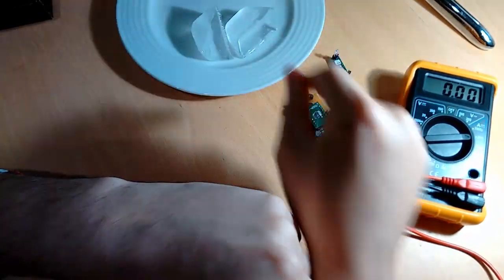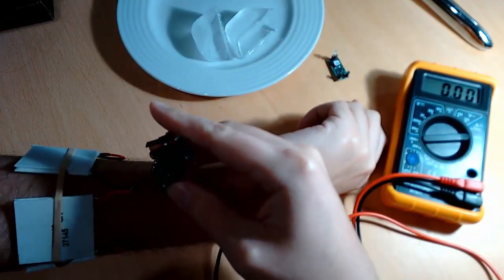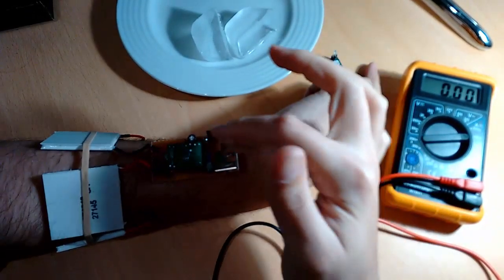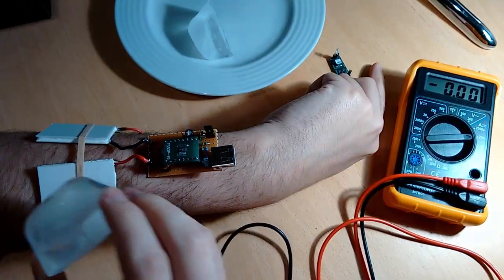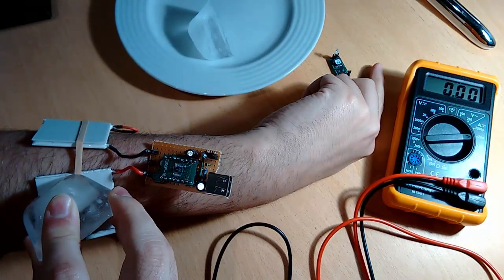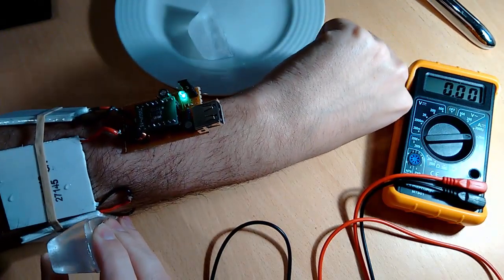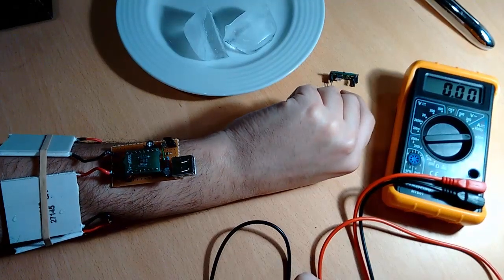I'm going to connect this one this time. This is the negative, this is the positive. And as you can see, it doesn't have enough power — the 200 millivolts needed to power the active component. However, if I take an ice and put it here — still not enough. Well, that's enough to power the converter and output 5 volts. This is a very bright LED at 5 volts, but it dims out as soon as the modules stop producing the needed 200 millivolts.